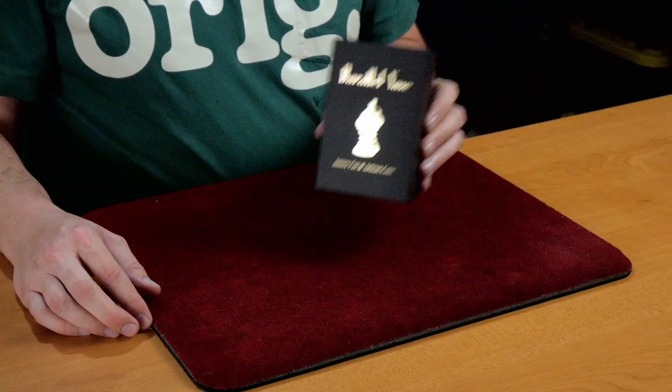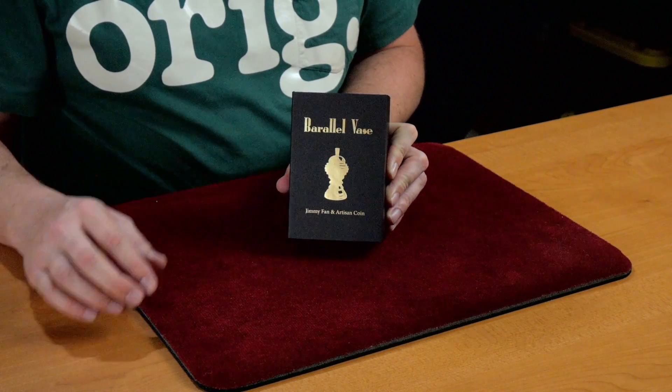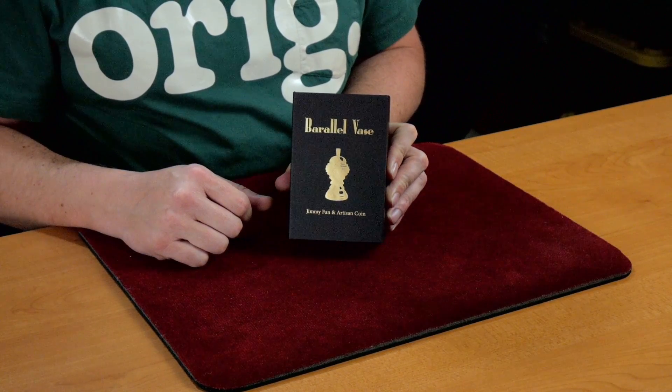Welcome back. Thanks so much for joining me again. Today I want to take a look at the Barallel Vase from TCC Magic. This is a beautiful prop.